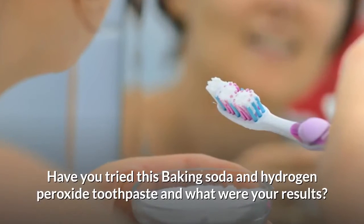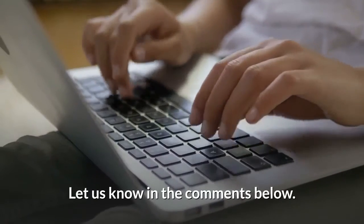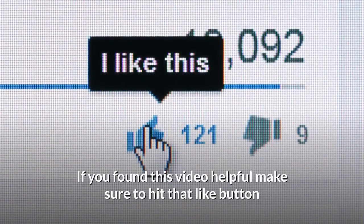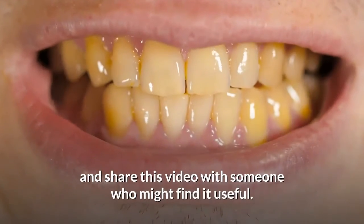Have you tried this baking soda and hydrogen peroxide toothpaste and what were your results? Let us know in the comments below. If you found this video helpful, make sure to hit that like button and share this video with someone who might find it useful.